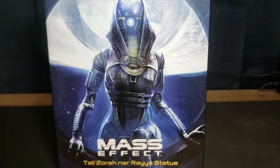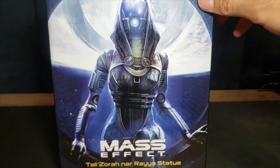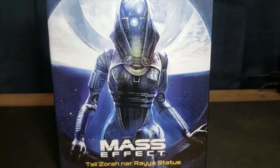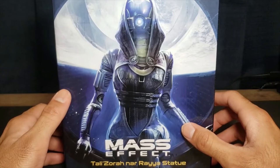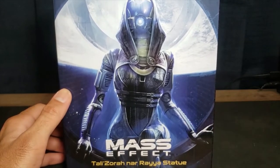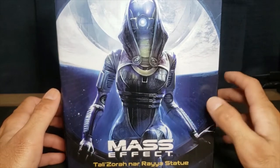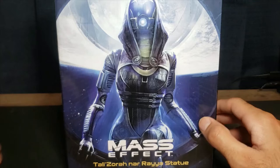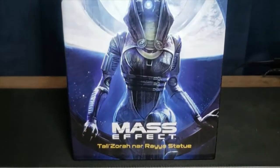Welcome back to yet another unboxing video. Today we will be unboxing the Mass Effect Tali'Zorah Normandy statue that just recently came out. I managed to get my hands on both the painted and unpainted models, and this is what the box looks like from the outside.